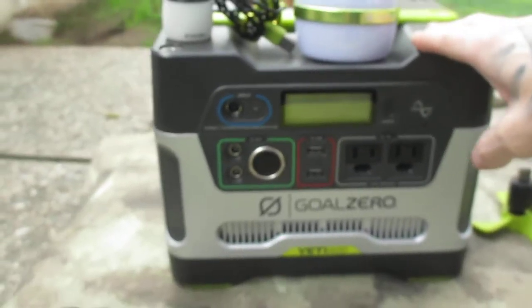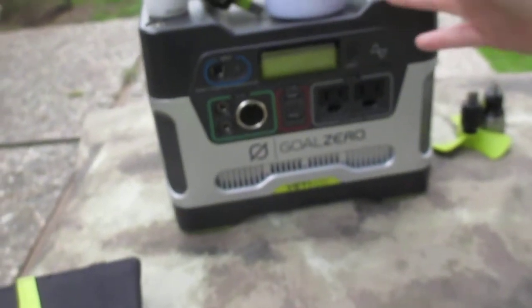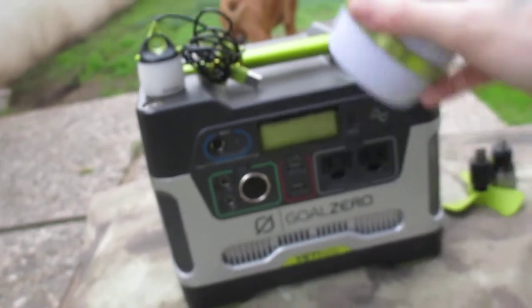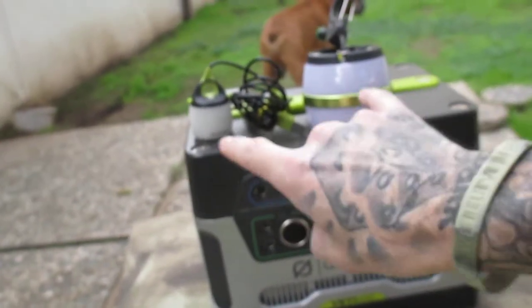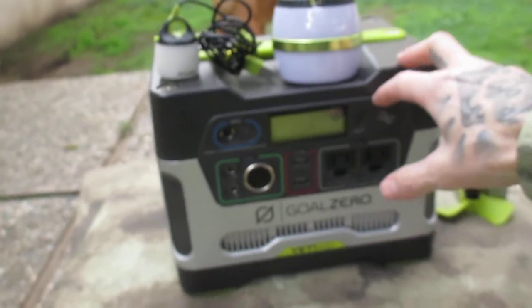We're going to talk a little bit more about the Goal Zero solar-powered stuff — battery banks, whatever you want to call it. This bigger unit is called the Yeti 400. That means it's 400 watt-hours, basically. So if a light was one watt, it could plug in here and run for 400 hours. Coincidentally, both of these lights do have a one-watt setting.